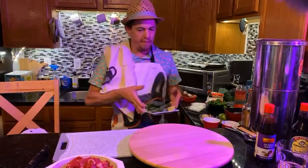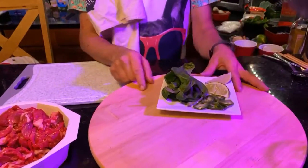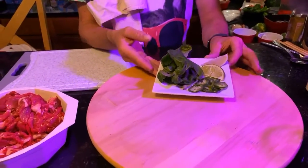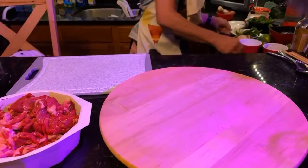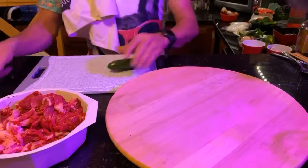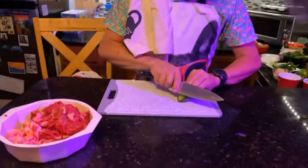When you get pho at a restaurant, they usually give you a plate like this — you get basil, jalapeños, and limes. Sometimes they put cilantro on, and if you want cilantro that works too. So what I do is cut it really thin.